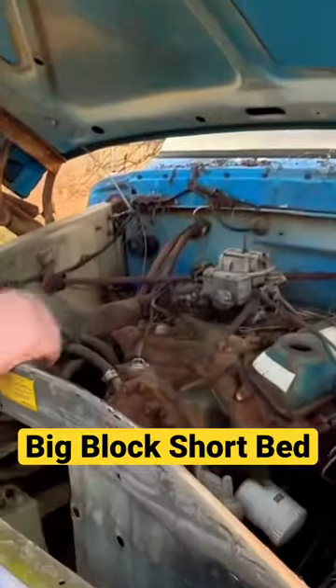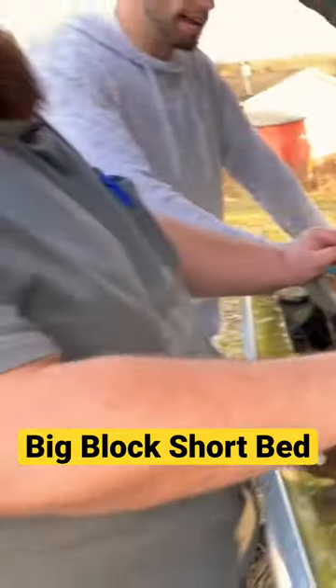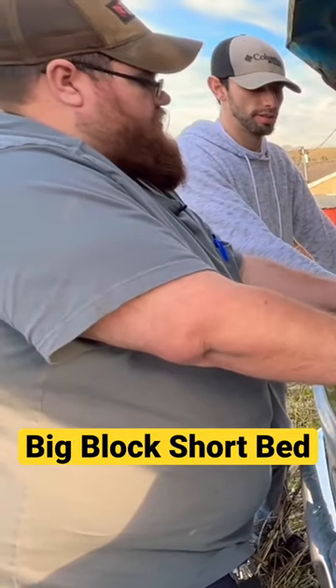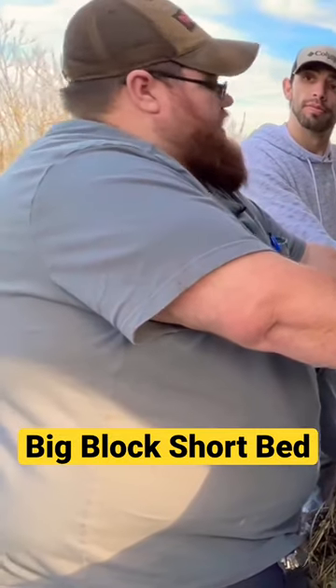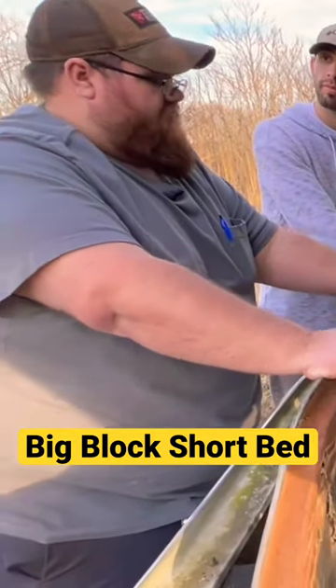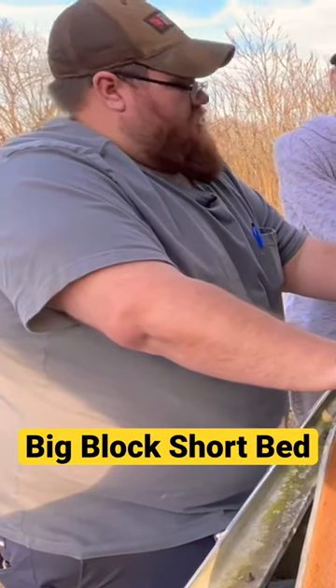Here again, we've got a modified — some people like them, some people don't. When you say modified, what do you mean by that? In the same family was the 351 Cleveland. A lot of people will call this a Cleveland, but it is not. This and the 400 has a big block bell house and bolt pattern — a Cleveland is a small block.